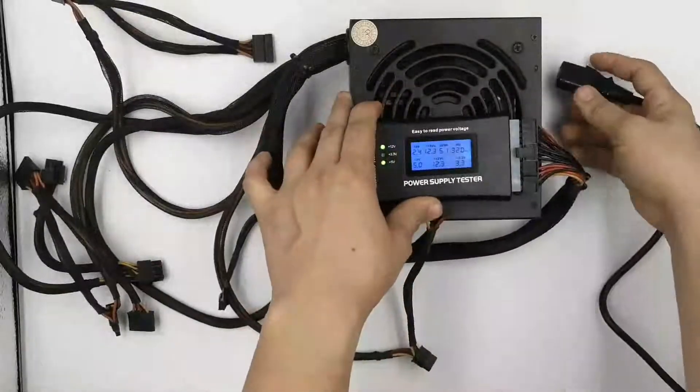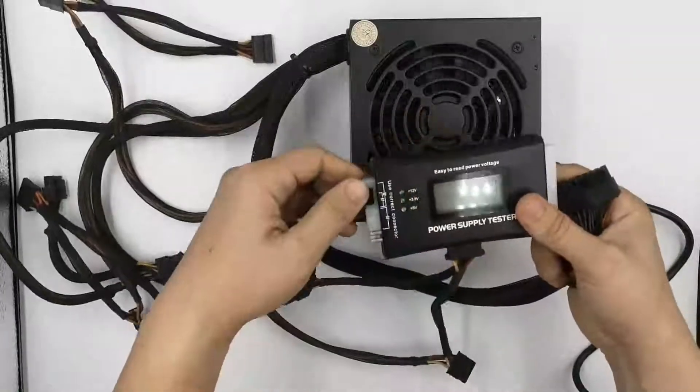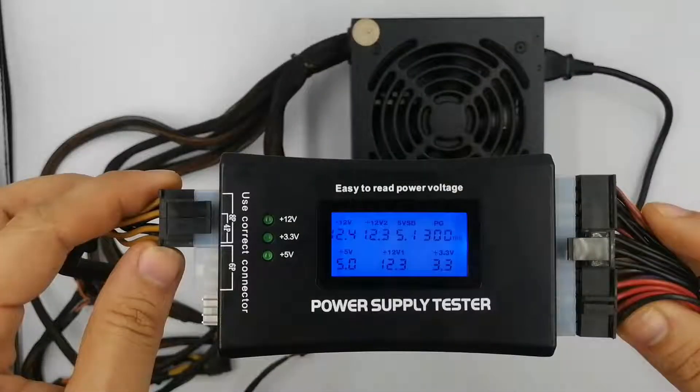When the testing is complete, turn off and unplug the power supply, disconnect the power cables from the power supply tester, and we're done. A power supply tester is a quick way to determine if your peripheral devices are receiving the proper voltage. If the test tells you a device isn't getting the voltage it needs, you will need to replace your power supply.